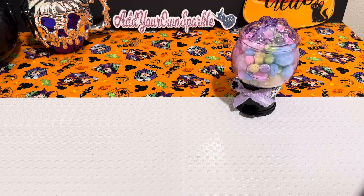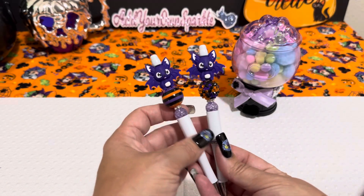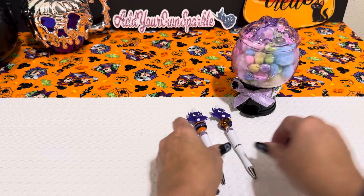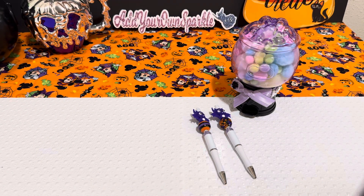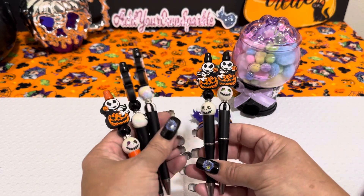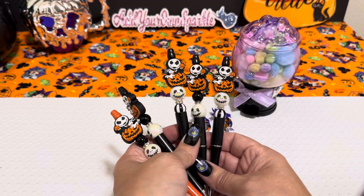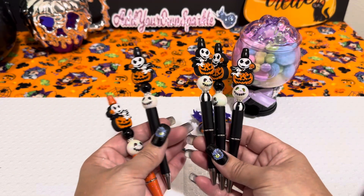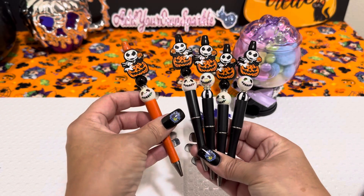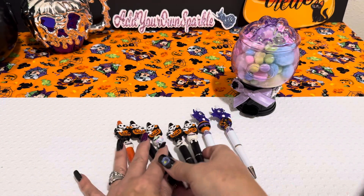I had made some beaded pens. I did some with the little bats that look like this. I also made some Jack Skellington ones — they're not all different, some of them are the same and some are different, but they look like this. I have one extra orange pen so I went ahead and used it.